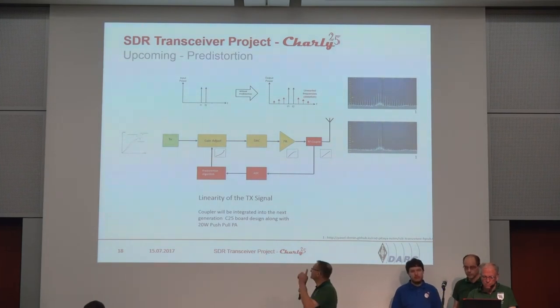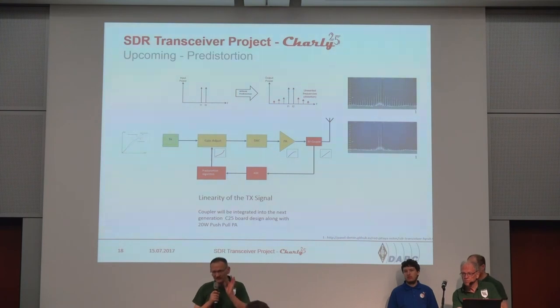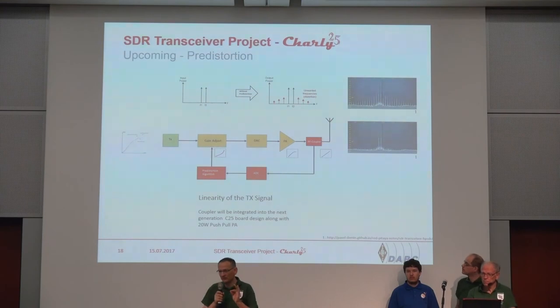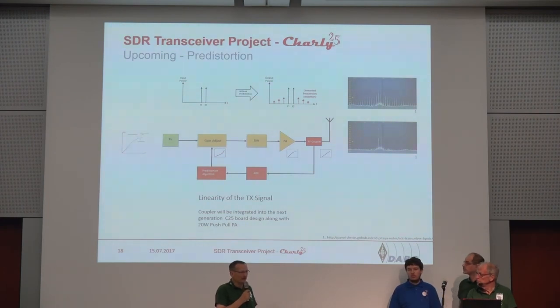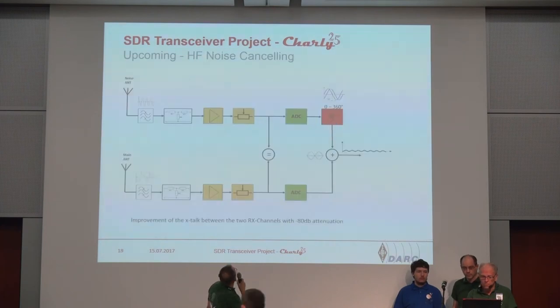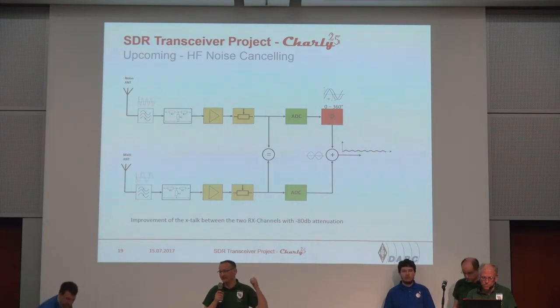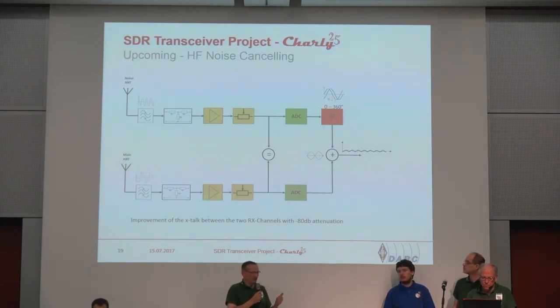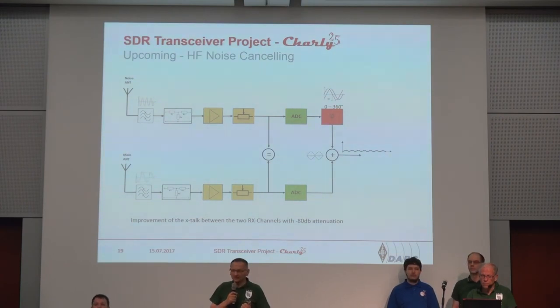What we are currently working hard on is pre-distortion — it is working, but on a very small adjustment window. We developed an RF coupler with automatically gain switching so that we can go in this way, and we will see maybe by end of this year if it will run in our system. Also, noise cancelling is a very, very important thing, especially with all the PLC and environmental interference. With a crosstalk now of 80 dB, we have the possibility to improve noise cancelling figures.